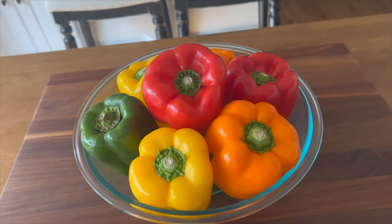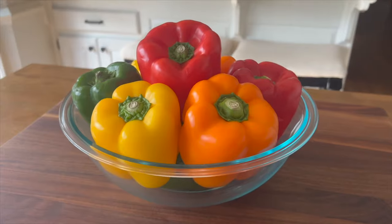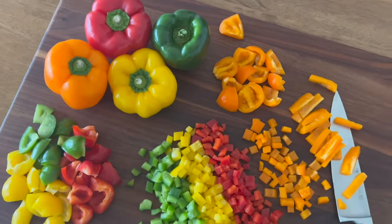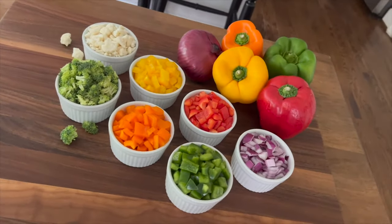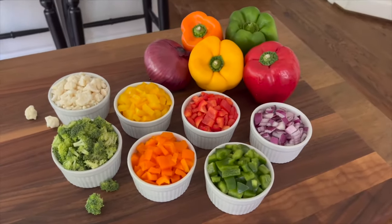If you follow me on social media, you already know that bell peppers are one of my absolute favorite salad layers. We use lots of these peppers in our recipes at ThatSaladLady.com too. Besides being among the tastiest, most versatile ingredients, bell peppers are well known for their superior nutrition profile.